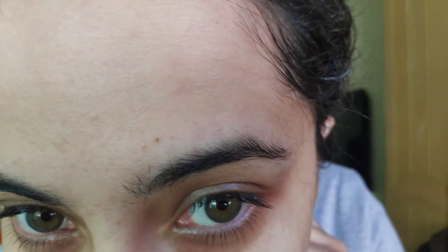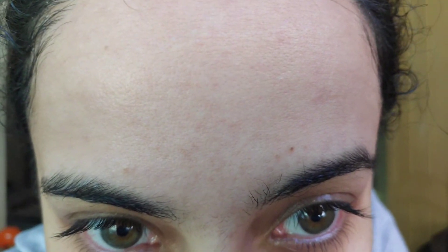It was very hydrating while on, but somehow after the mask dried I felt my skin was a bit dry. My skin type is dry, so that may be why I felt a bit dry afterward.